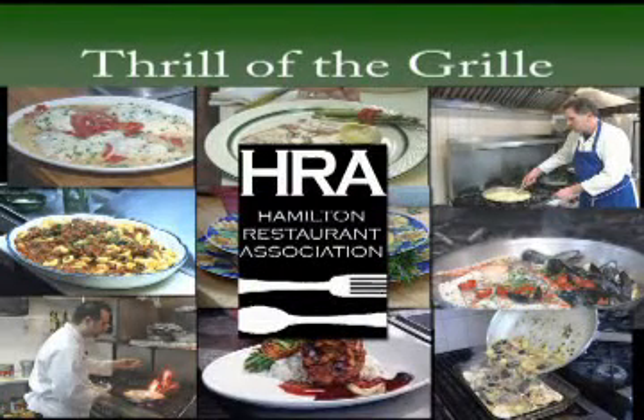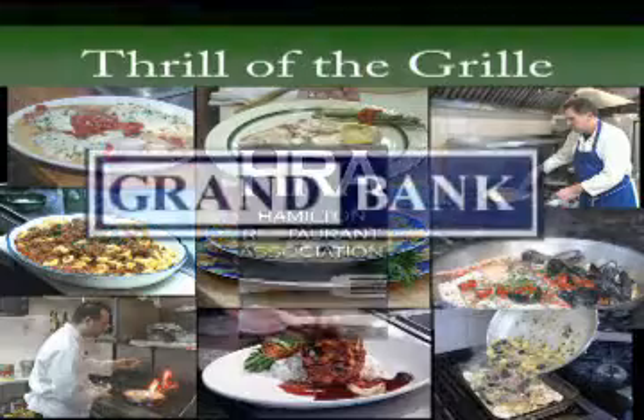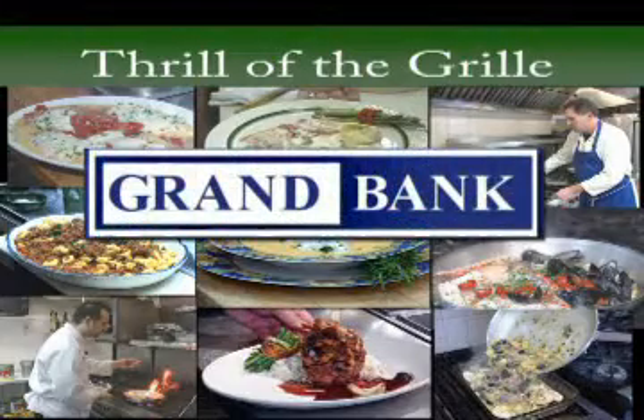Tonight's Thrill of the Grill is brought to you by the Hamilton Restaurant Association, with support from Grand Bank. Hi, I'm Manny from Zingaro's, 731 Route 33 in Hamilton. Today we're going to do linguine and clam sauce. Now let's get started.